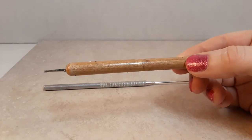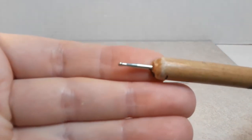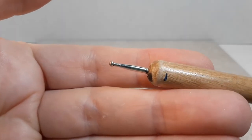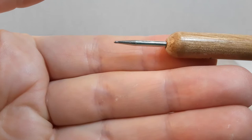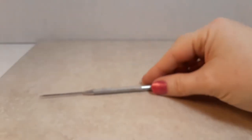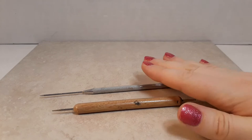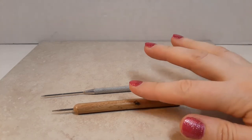For texturing, I primarily use a ball stylus tool. It has a larger ball on one side for making round voids for eyes, and a tiny ball on the other end for carving all my texture detail. I also have the needlepoint tool, which you can use for texture but it gouges versus the ball stylus which just carves smoothly. I use the ball stylus so much I'm actually wearing it out.